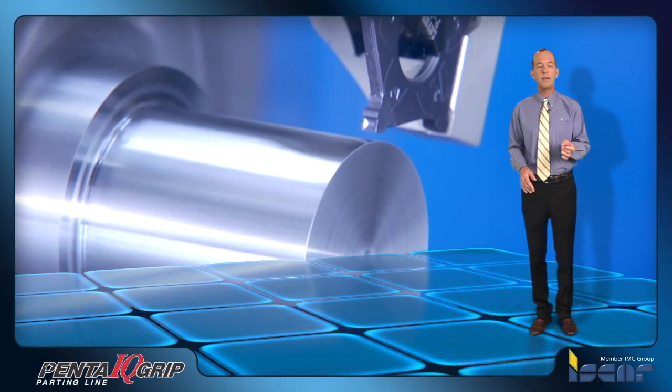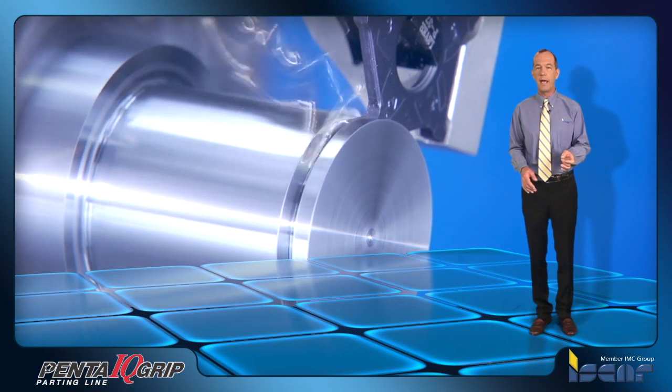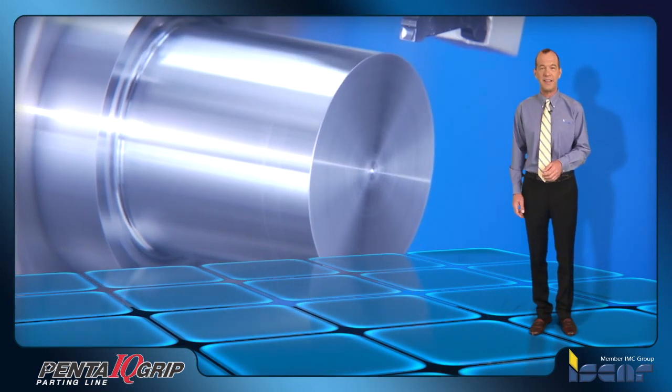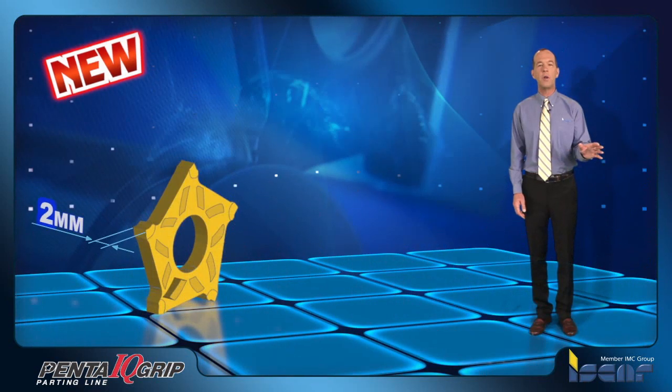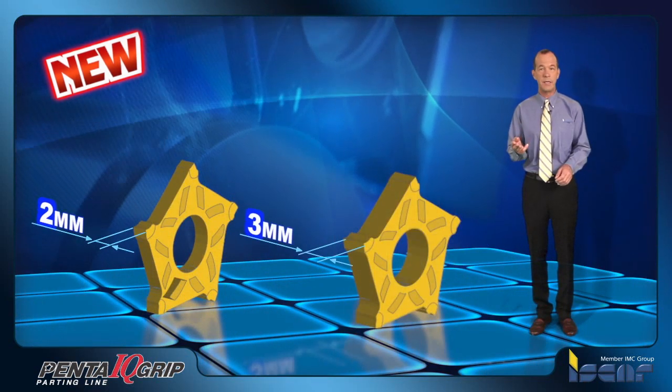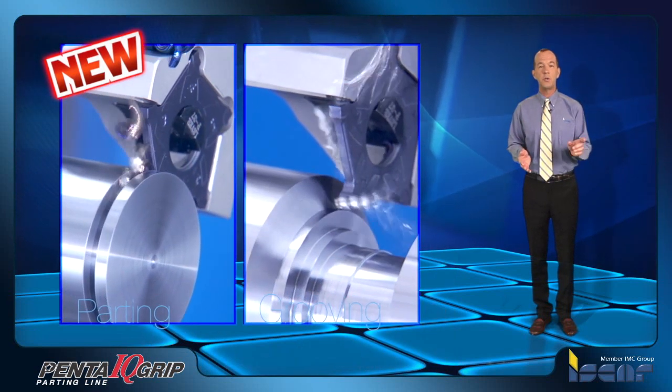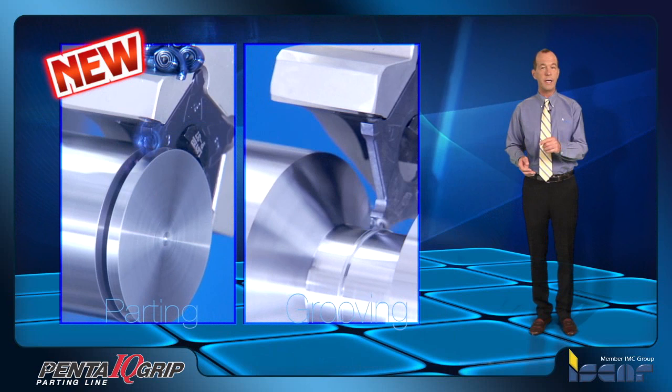This provides larger parting diameter capacity and deeper grooving applications when compared with currently available pentagonal inserts. The new Penta IQ Grip inserts include two and three millimeter insert widths, and are suitable for parting off and deep grooving operations.